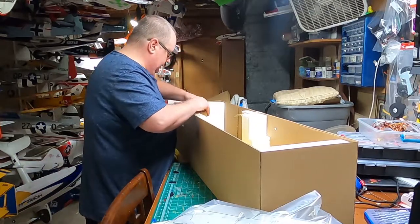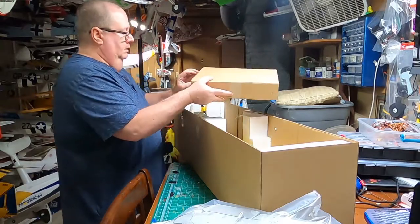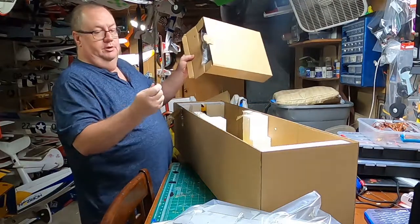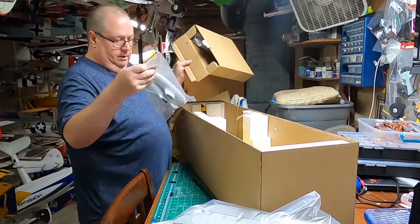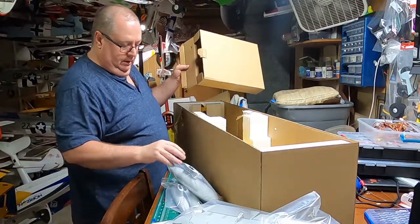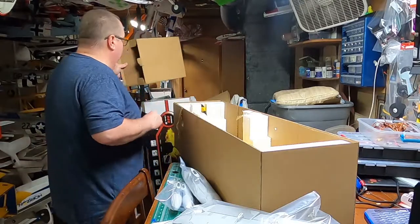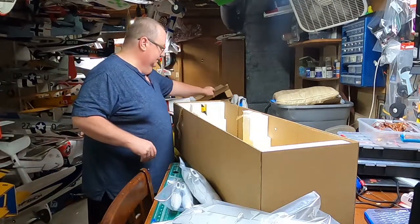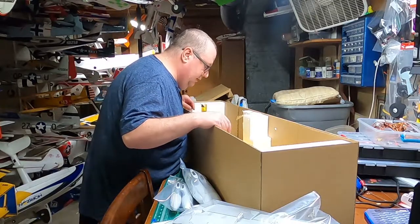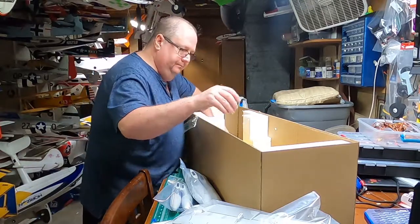There's another box here — and there's your wing spar. Also included are bombs. And last but not least, we've got the fuselage, and it looks like the decal sheet is underneath the fuselage. There are decal sheets so you can put it in different liveries — Swiss and others.